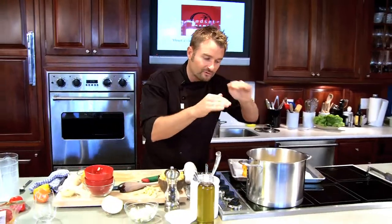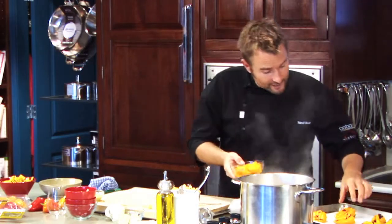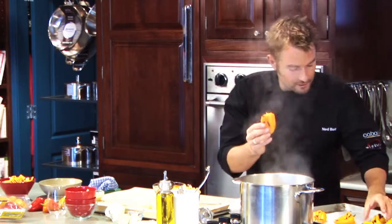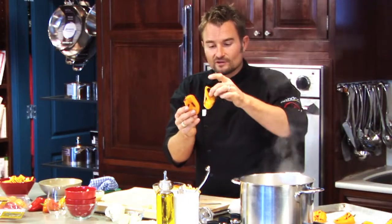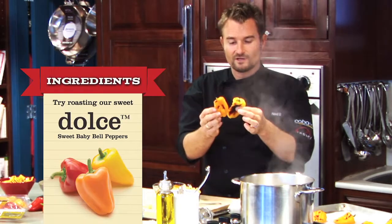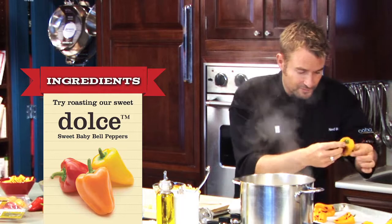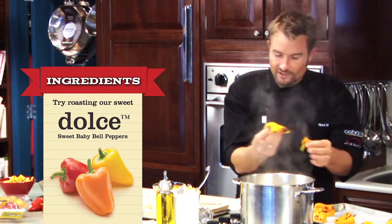So, as soon as that comes up to a light simmer, then we're almost done. Our sauce has come up to a simmer really gently. Now at this point we can take our little Dolce peppers that we've roasted. Just to clarify — 375 degrees for about 20 minutes. What happens is they get nice and easy to peel. Just peel off the skins like that.